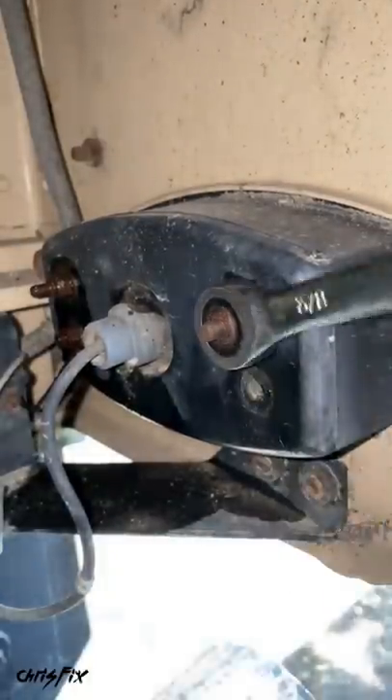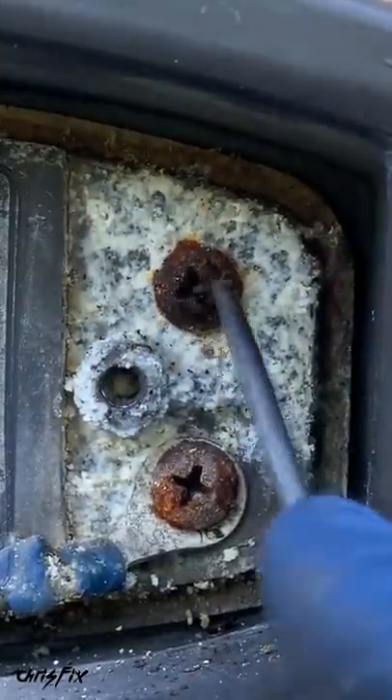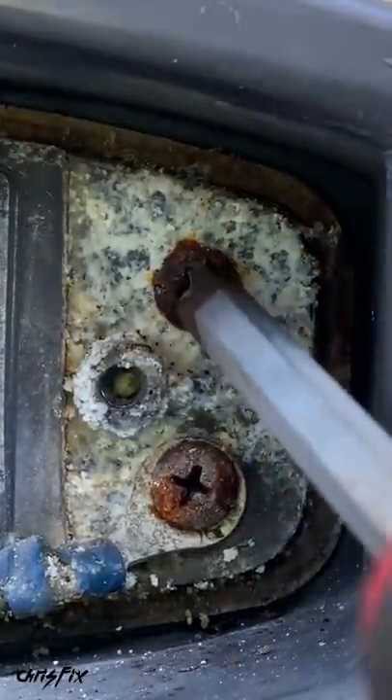Repeat the process for the other screws. This screw head is filled with rust, so use a pick to clean it out. That way we don't strip the screw head by accident. Now the screwdriver fits in there all the way.